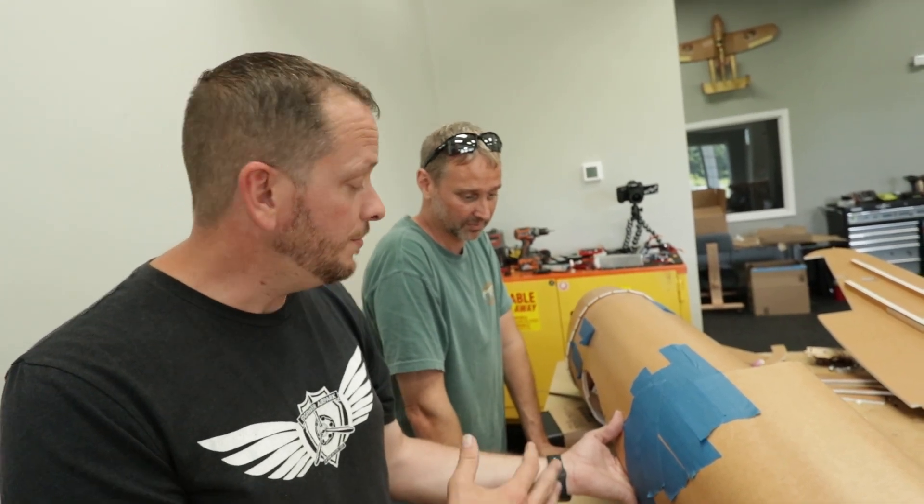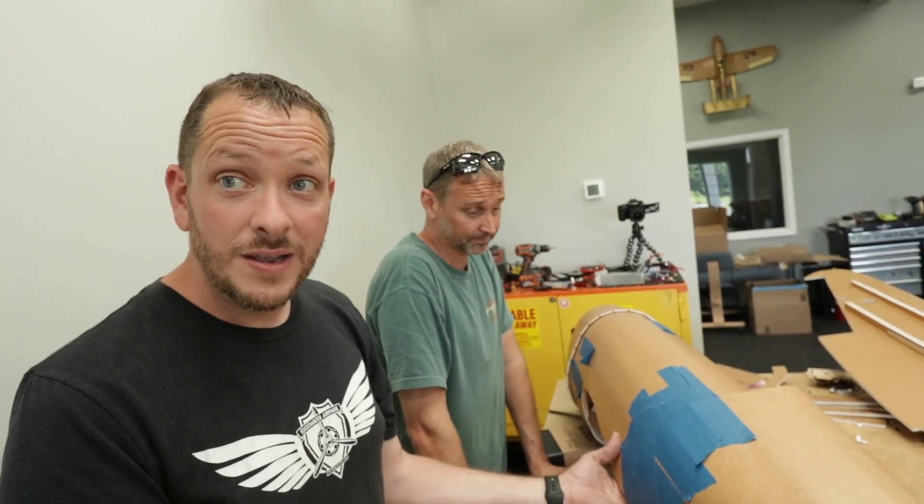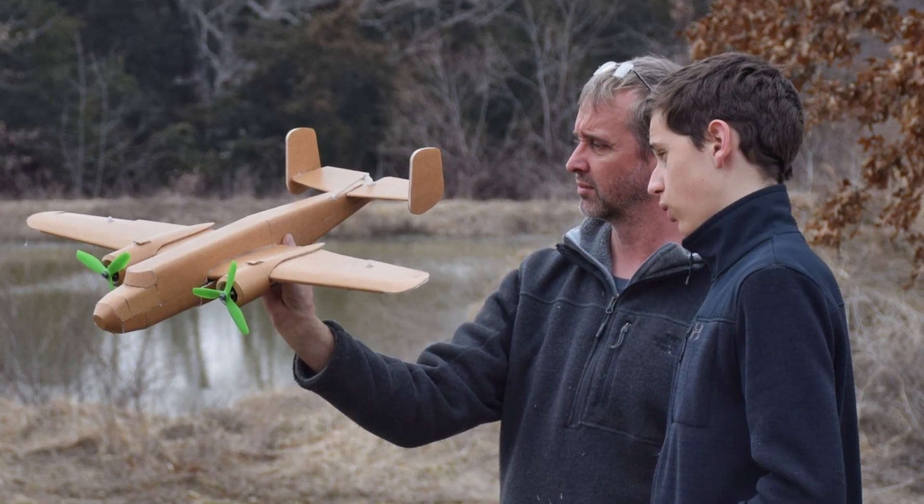You can tape it, walk away, and really don't pull the tape off until the very end when the whole model is completed. He builds, and I fly. When I try to build, I don't know what's going to happen — it never ends up looking good. I'm able to fly all his crazy contraptions most of the time, but sometimes it just ends up in the ground, in the grass, in a tree. It happens. When he tries to fly, it always ends up in a tree, so I do my job, he does his job, and that's how it works.